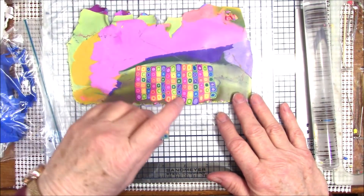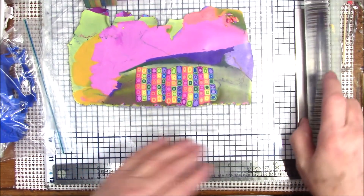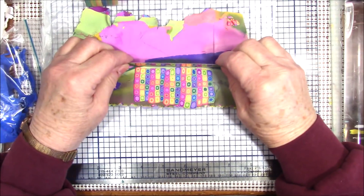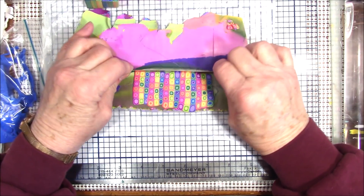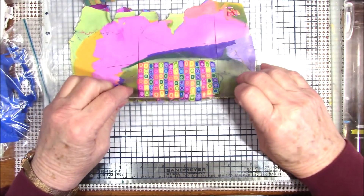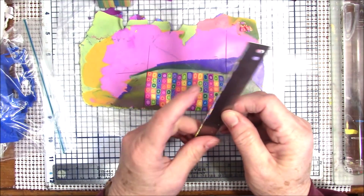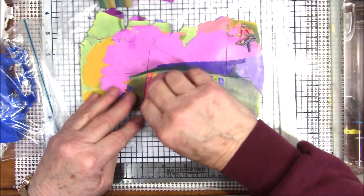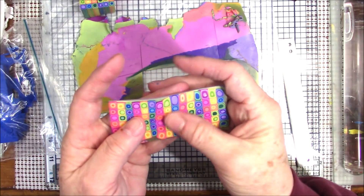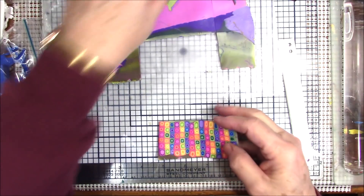This is a rainbow retro cane — I hope you like it. I'll probably be making projects with it in the future, but I just wanted you to see what we had. Let me trim this off. I'm using this scrap clay as backing because the colors will match if any of it happens to show through — they're the colors from the cane.